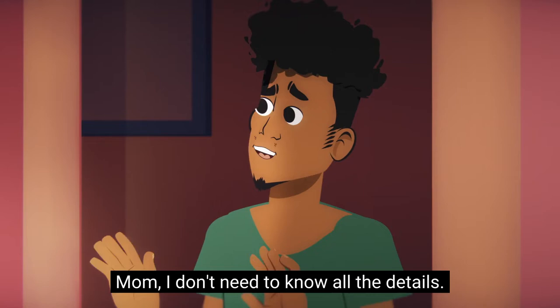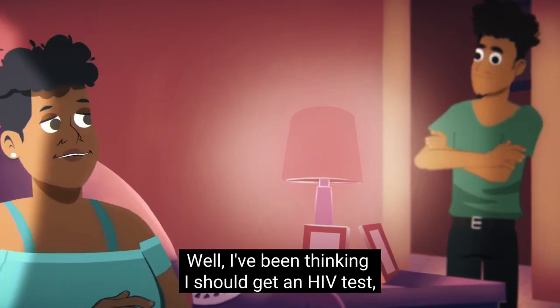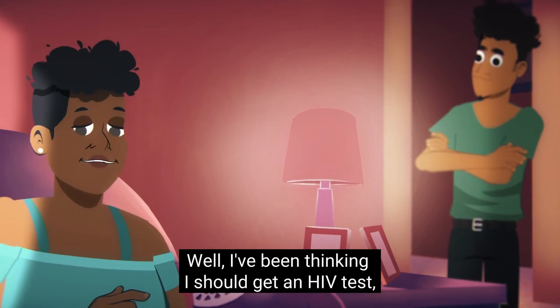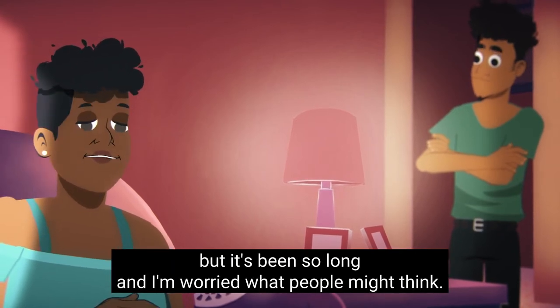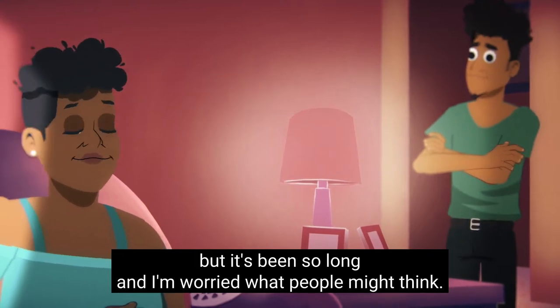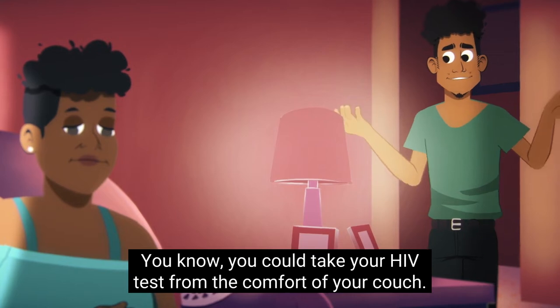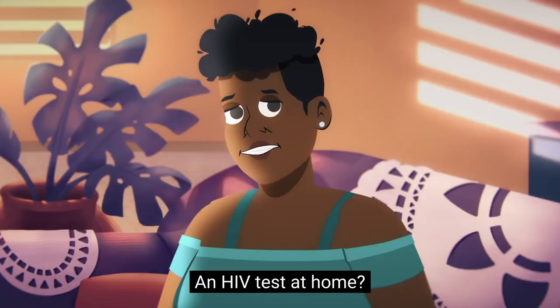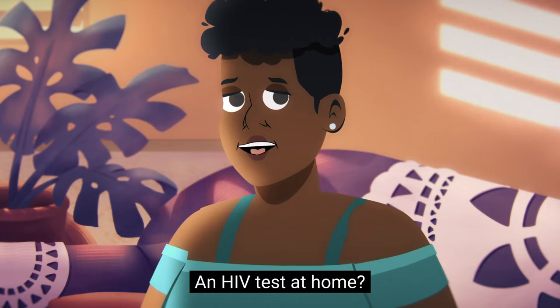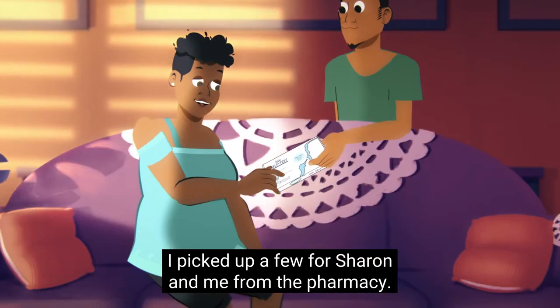Mom, I don't need to know all the details. Well, I've been thinking I should get an HIV test. But it's been so long and I'm worried more people might think... You know, you could take your HIV test from the comfort of your couch. An HIV test? At home? That's right. I picked up a few for Sharon and me from the pharmacy.